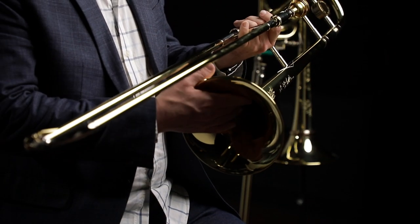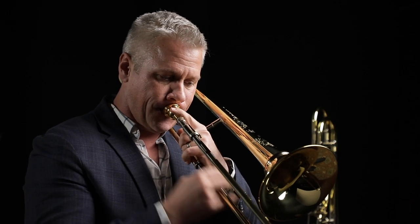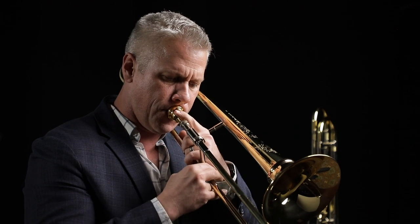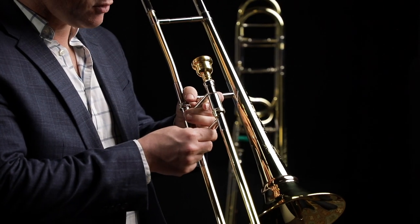This is my Marshall Jilks signature model horn from S.E. Shires. I love that this horn has a cut bell. I had never really played a horn with a cut bell, and I always thought it would probably dampen the sound into something that wouldn't really fit me and my playing, but it did the complete opposite for me. I love the sound that this horn produces. One of the biggest elements on this horn is the one-piece brace that they did. I love the way it feels, and what I love even more is that it really just dials in the core of the sound.